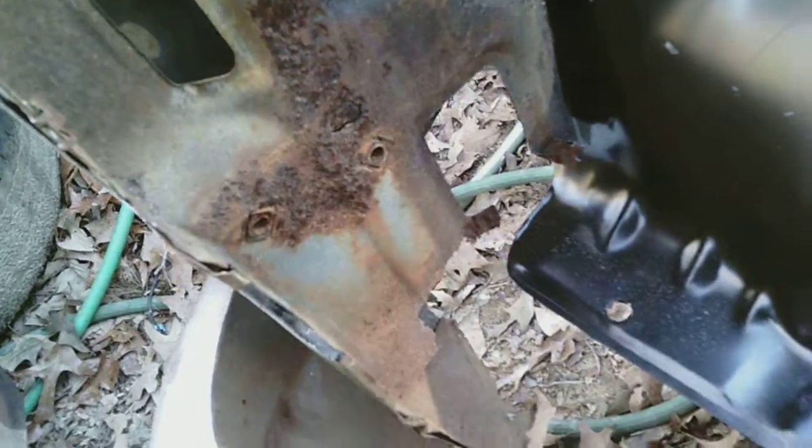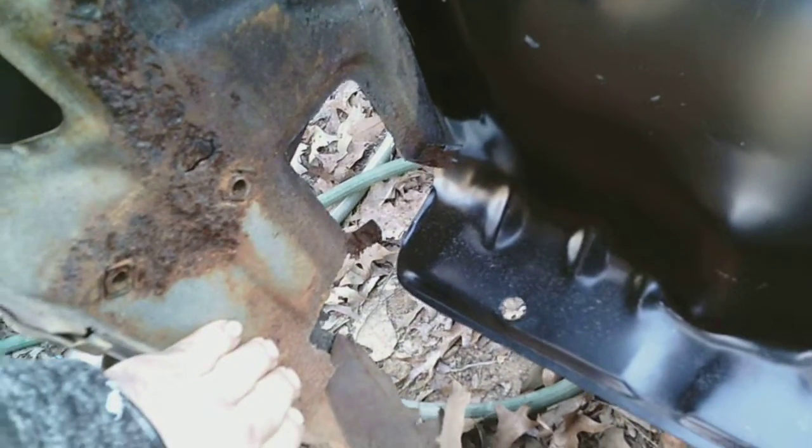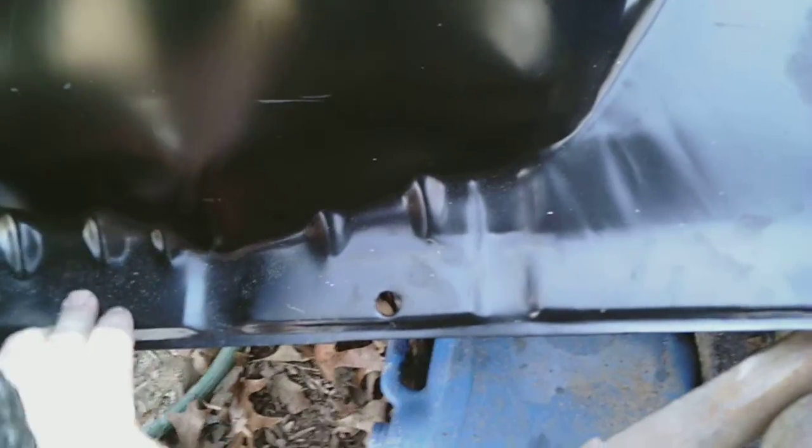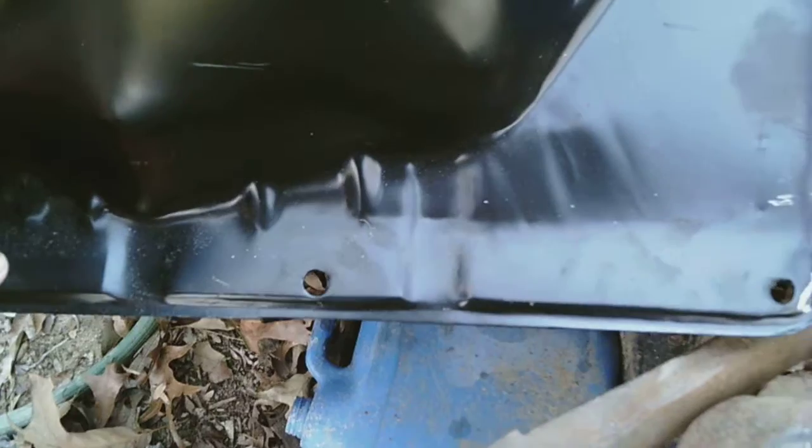Still going to have to replace the fender because this area is also rusted out. When I was checking my radiator core support, the bottom of it is where it melts. This is rotten from here over.